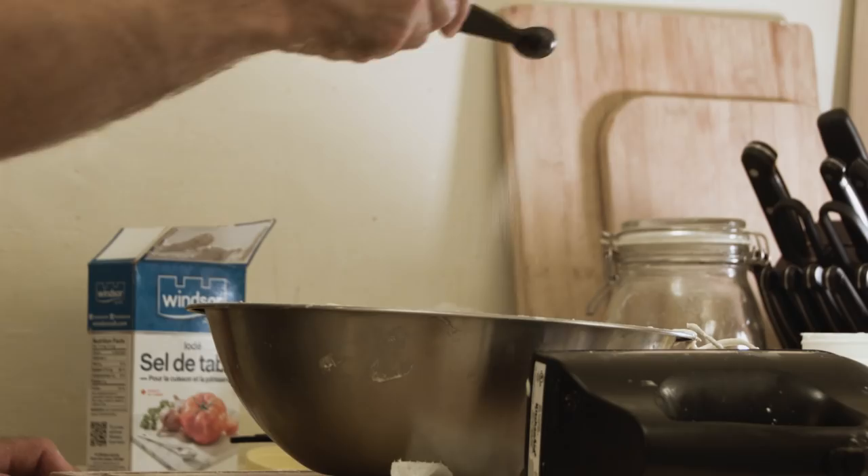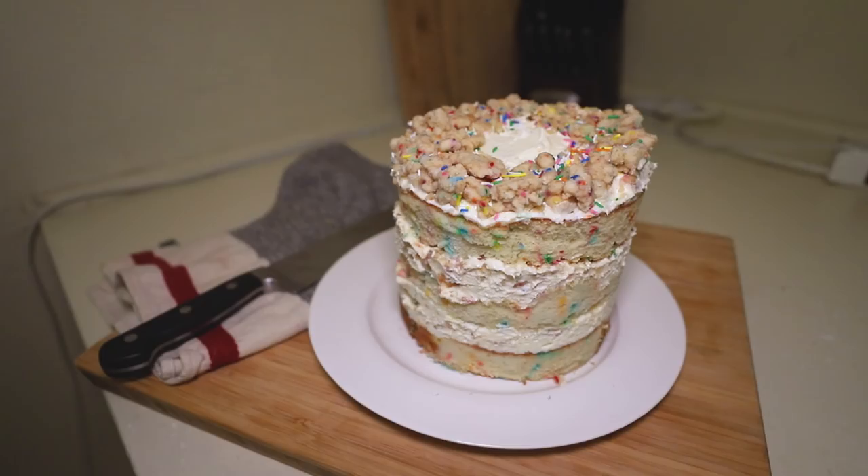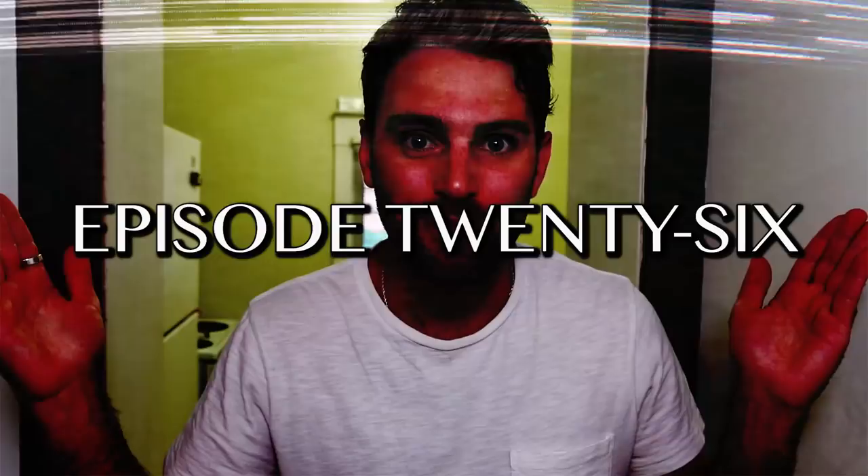Milk bar birthday cake. It's naked. Hello, I'm Jamie. This is AntiChef. Welcome back to the program.